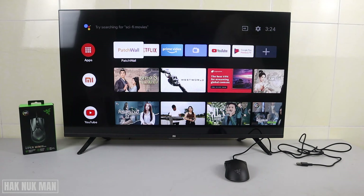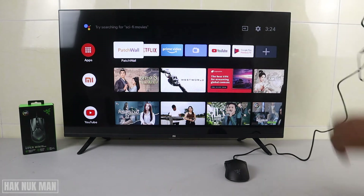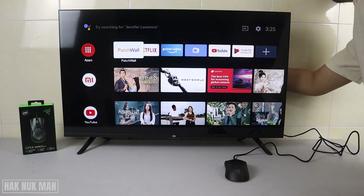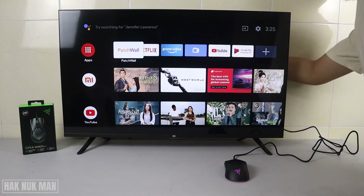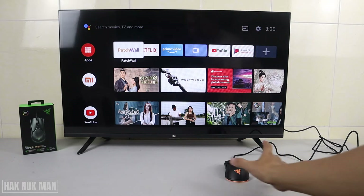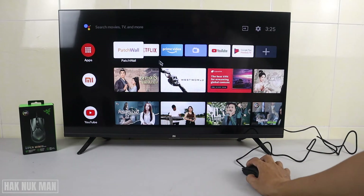First of all, we're going to connect it to the TV's USB port. Now you can see the mouse RGB is turning on.